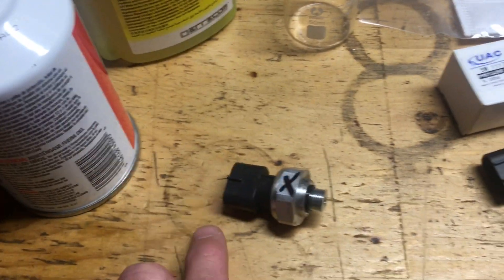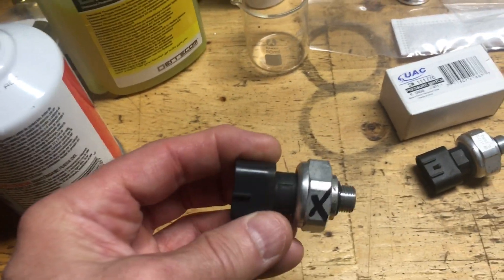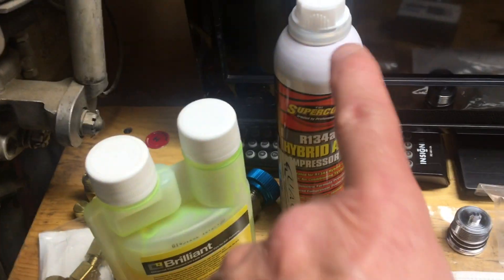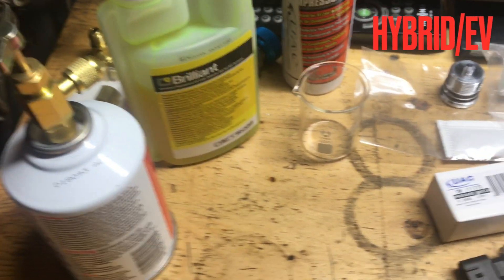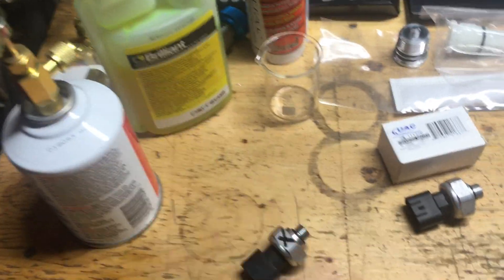Toyota wanted $491 Canadian plus tax for the OEM sensor. I got an aftermarket sensor for 40 bucks. I'm also going to change the desiccant. Make sure all your refrigerant oil and tracer dye is hybrid compatible. I've got refrigerant here - not sure how much I'm going to need between what I recover and what I put back in.